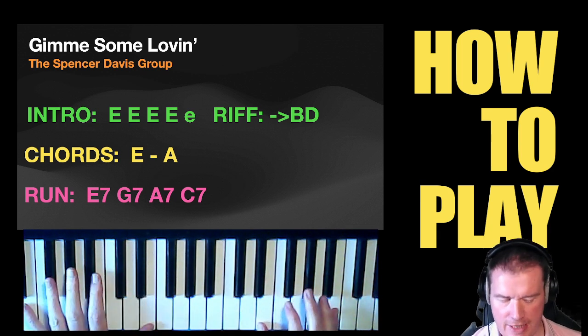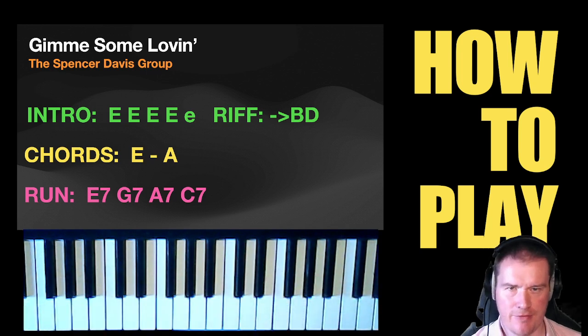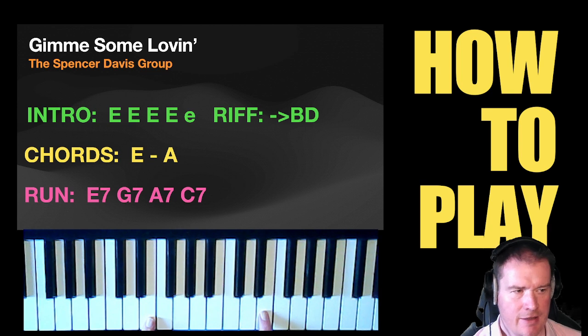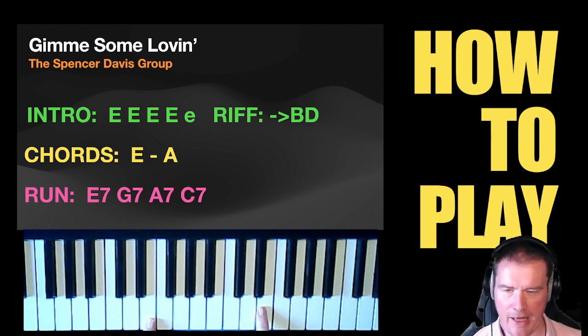You probably want an organ sound for this — it doesn't sound particularly good on the piano, and the riff or run doesn't work particularly well either. So remember, this isn't a piano tutorial; this is just the notes I use to remember how to play it when I play it in a band.